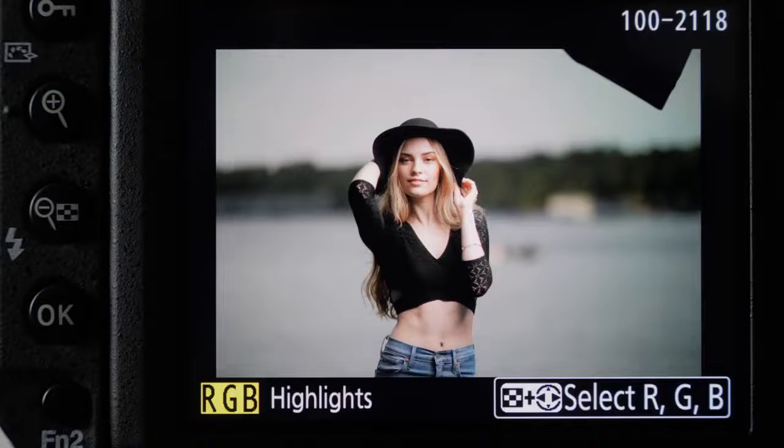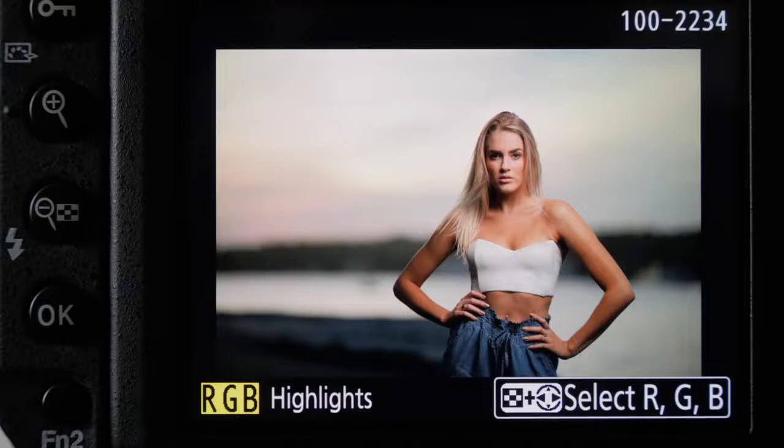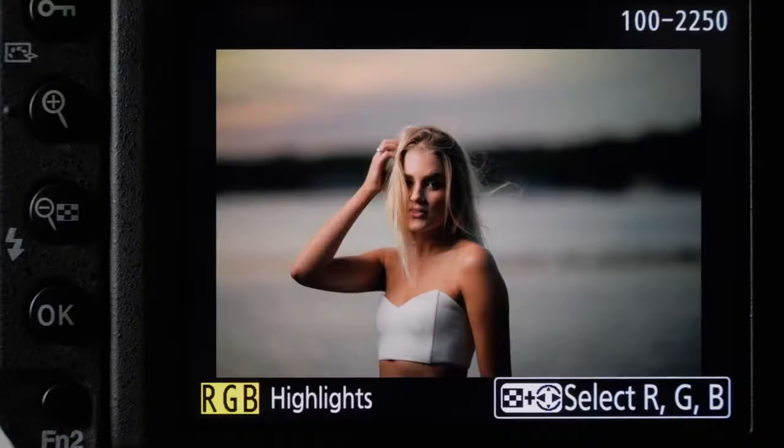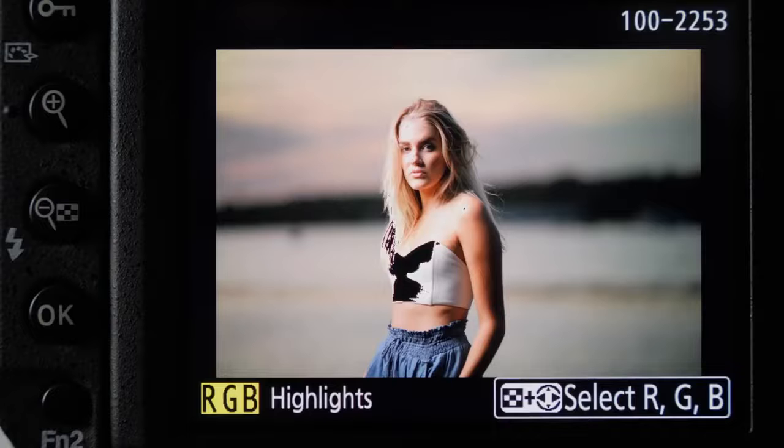I think the best thing is to use your eyes and see what you think — does it look too bright or too dark? One important thing is to always have your LCD screen on the same setting. Set it to 3, 4, or 5 and get used to how your image looks, because if it's on auto it's going to vary depending on your lighting situation and it'll be really hard to gauge exposure from the screen consistently.